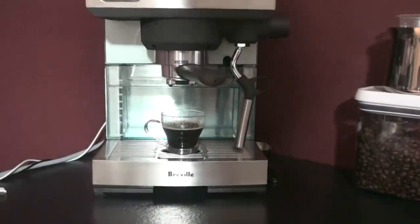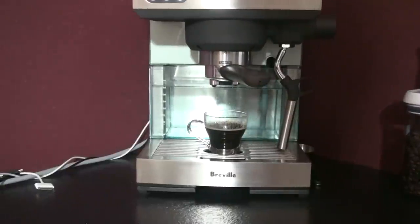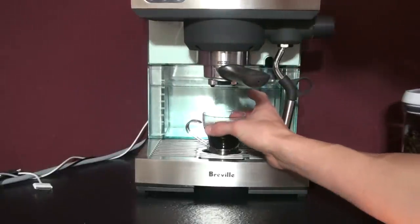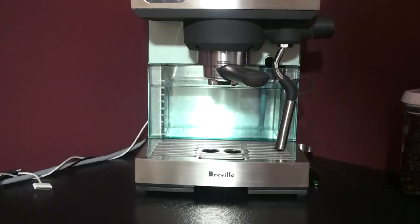So here once again we've got the Breville Icon — 15-bar, stainless steel, dual-wall crema system with the portafilters, and designed in Australia. If you have any questions or comments, just give me a buzz.